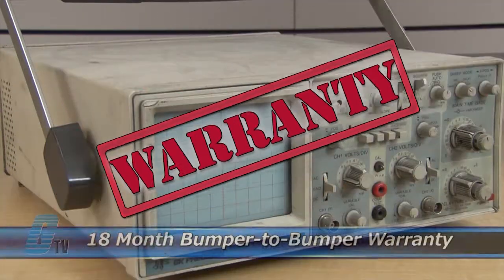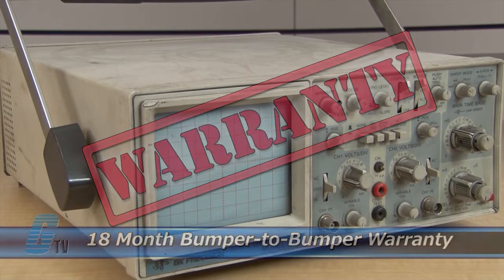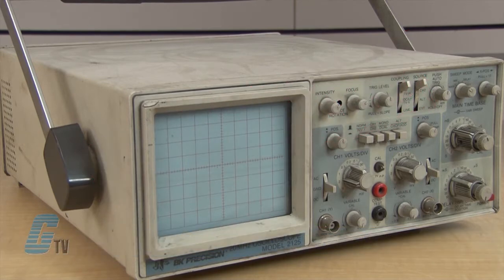The repair of your oscilloscope includes an 18-month bumper-to-bumper warranty, meaning the entire unit you send us is covered, not just the portion repaired.